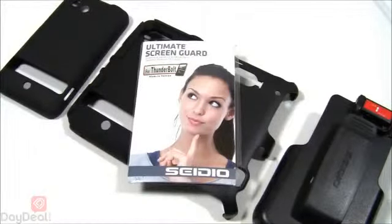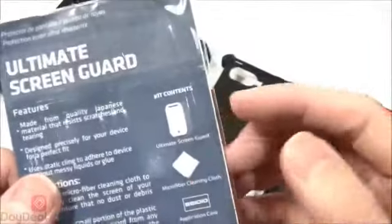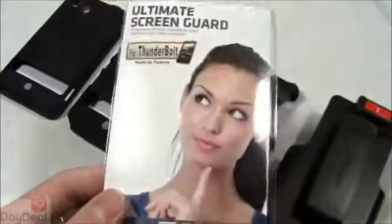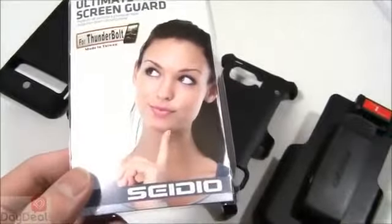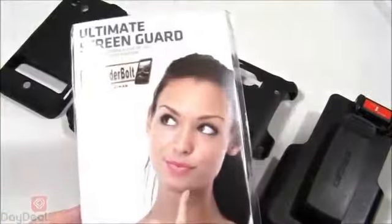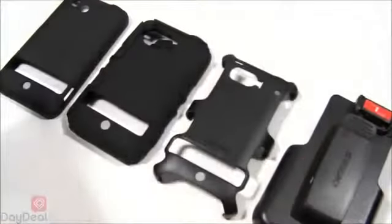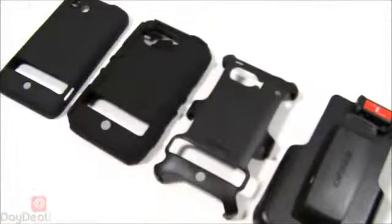We're going to get things started with the screen protector for the Convert case. Nothing out of the ordinary — it's your typical screen protector. It comes with a microfiber cleaning cloth, a little applicator card, and of course the screen protector itself. A lot of people ask whether they can use the screen protector with a Cedio case. My answer: if you have a Cedio product, get a Cedio screen protector. It'll always work with these cases, it's specifically cut and fit, and you will be fine.